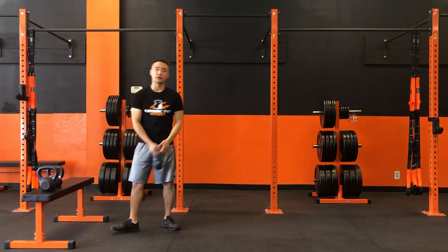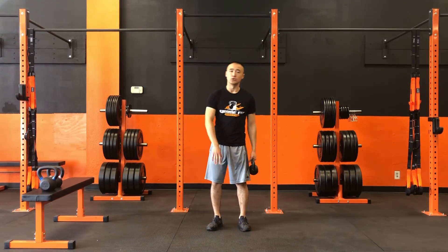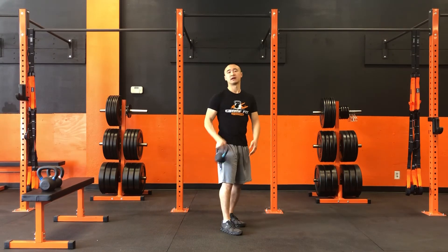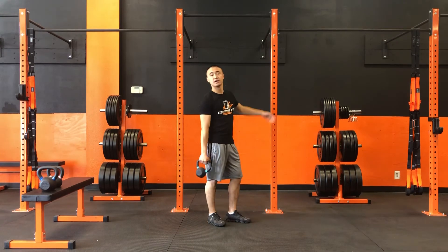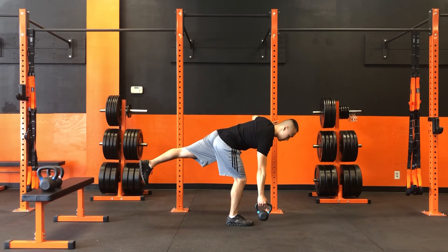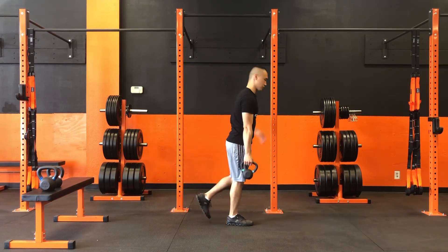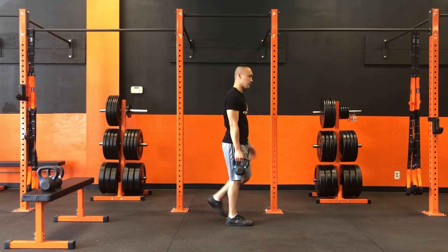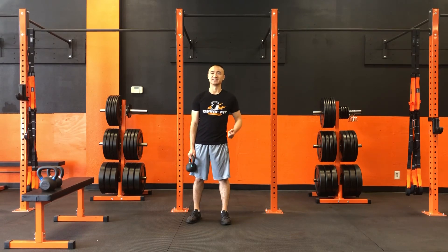Now, if we grab onto a kettlebell, we're going to make sure to hold onto it with the same side of our body which our leg is on the floor. So if I'm keeping my right leg on the floor, the kettlebell's in the right hand. We can also use a little support here if we need it — left hand up against the support. We're going to push back, pause, and drive forward. And that is our single-legged kettlebell deadlift.